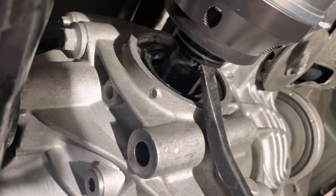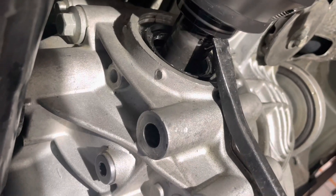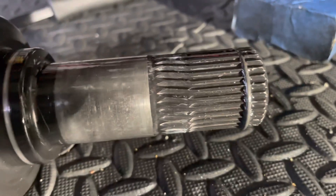Let's see if these splines are bent too. Axle is out. Sure enough, just got the axle out and these splines are bent too.